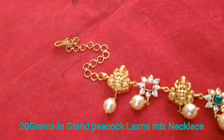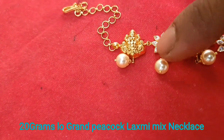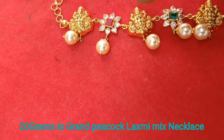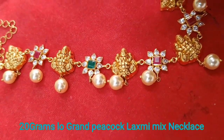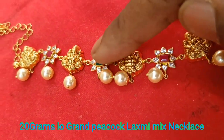Let's take a look at the design and the composition of the design. The design has a little grand look. Let's look at the size and the height — medium height.